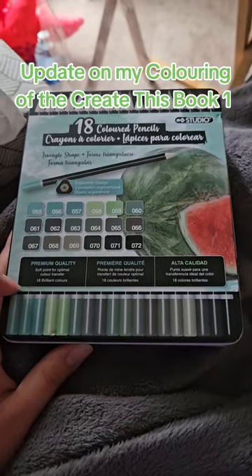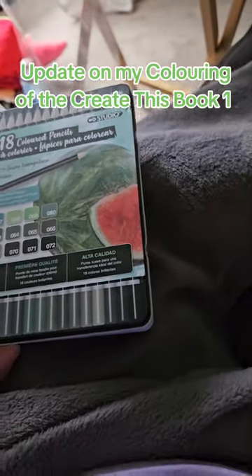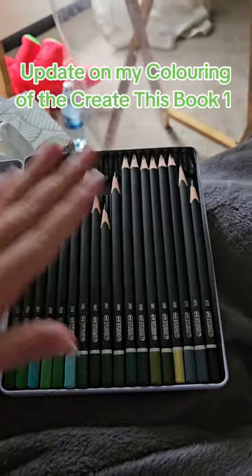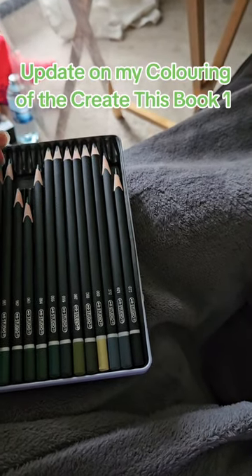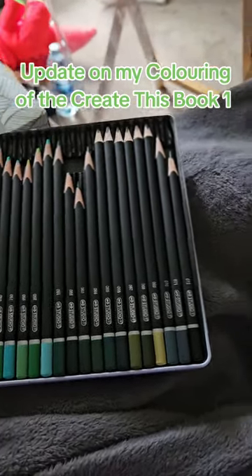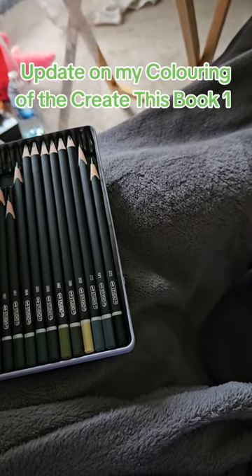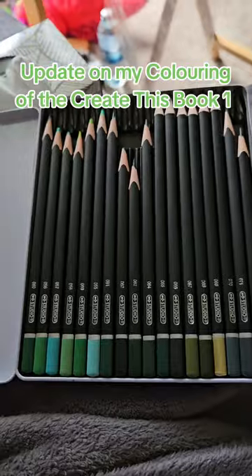I just used these pencil crayons to do a little bit on one of the pages in my 'Create This Book.' I wanted to use every single pencil crayon, so to remember which ones I'd done, I flipped the unused ones over so you couldn't see the color name. After I used a color, I flipped it back so the color number and name were visible.